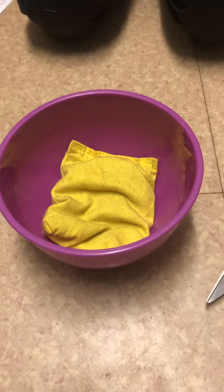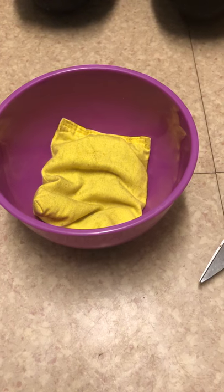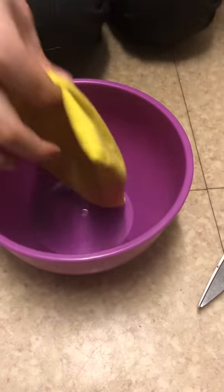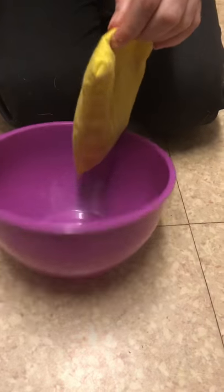Hello, welcome to another daily video. Today I'm going to do a what's inside video - I'm going to be seeing what's inside the beanbag. It feels like it's got little balls inside of it, but let's see.